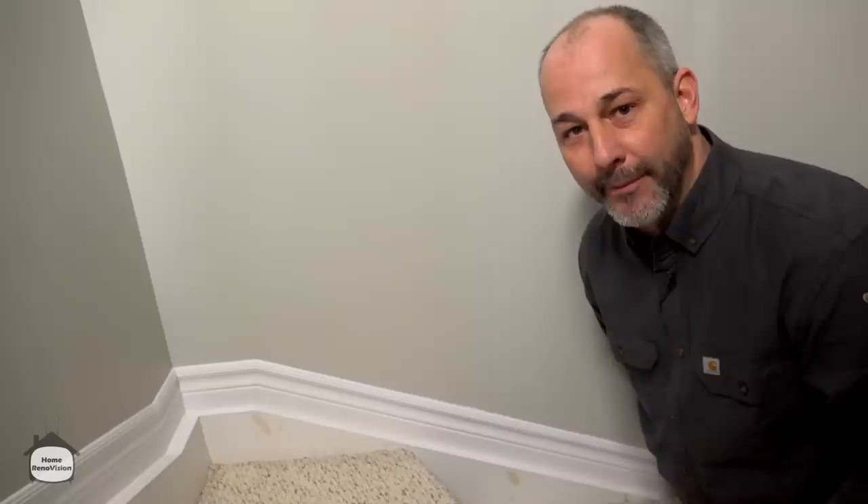Welcome to the HomeRenovision YouTube channel, designed to help make your life easier when it comes to fixing up your house. Today we have a quick video for you — it's a real common problem, especially with new home ownership — about how to get rid of stains coming up on your woodwork.